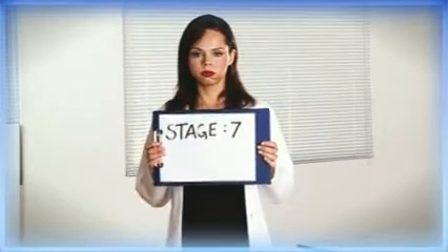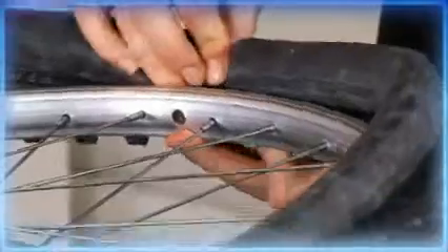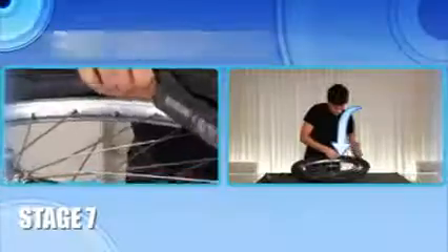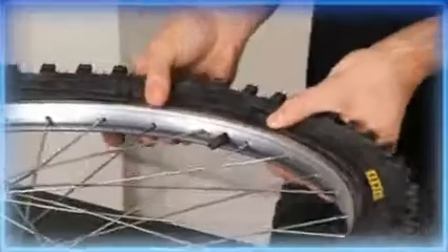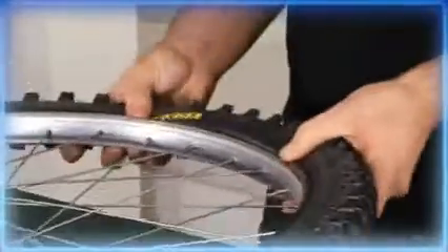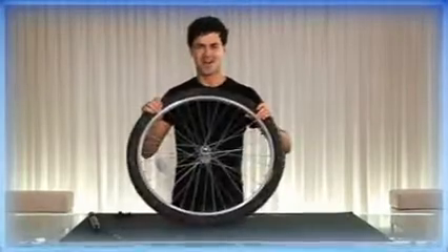Stage 7: Replace the inner tube. Put a little air in the tube, just enough to give it some form. This will stop it getting pinched when you put it back on the tyre. Stick the valve through the valve hole, then put the inner tube onto the rim under the tyre. Ease it on all the way around the wheel. Then hook the tyre back on with your hands, but make sure you don't pinch the inner tube. If you're having trouble with the last section of tyre, use a tyre lever to get it back on. If it's too hard to get the tyre on, try releasing some of the air.